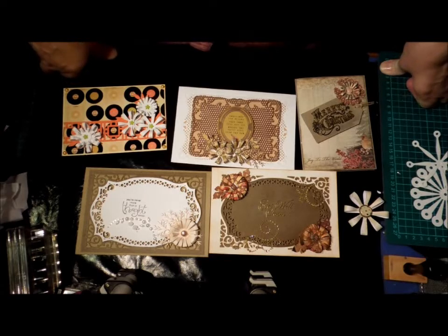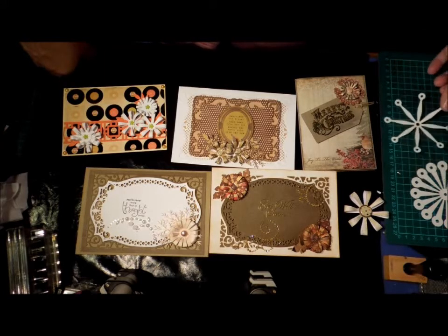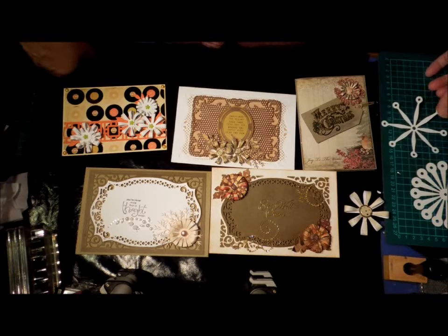I have a digital cutter - I've got a Silhouette - and I don't use it anywhere near enough. Whenever I do use it I'm really happy; I like the results, it's not hard to use, and it's just sitting there connected to my computer already. I don't have to get anything out, but I still have to think about using it. So I thought, well, I can't afford this die and I really want it.